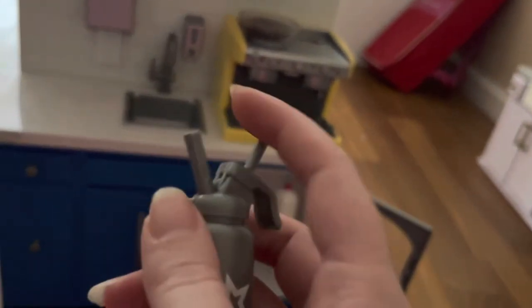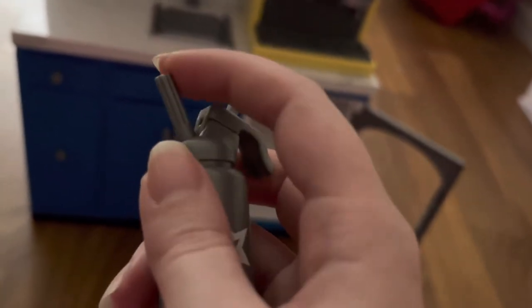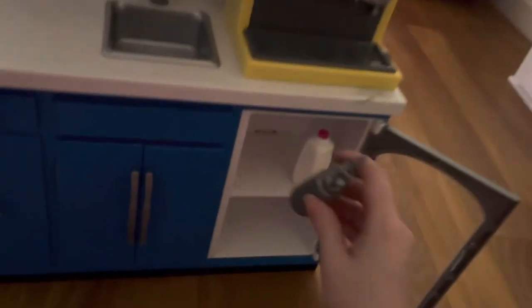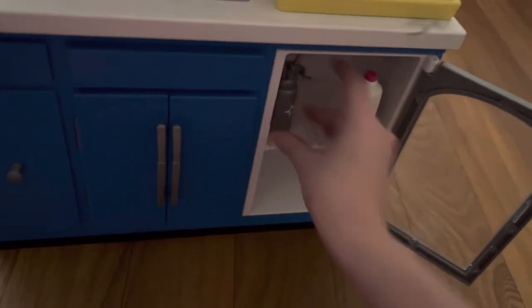Next up, we have a bottle of whipped cream — this is really cool. There is a spout at the top, and there's another little pointy part on the right, which I don't know what that's for. There's a nozzle that you hold down to act like you are spraying whipped cream. We're going to put that on the left.